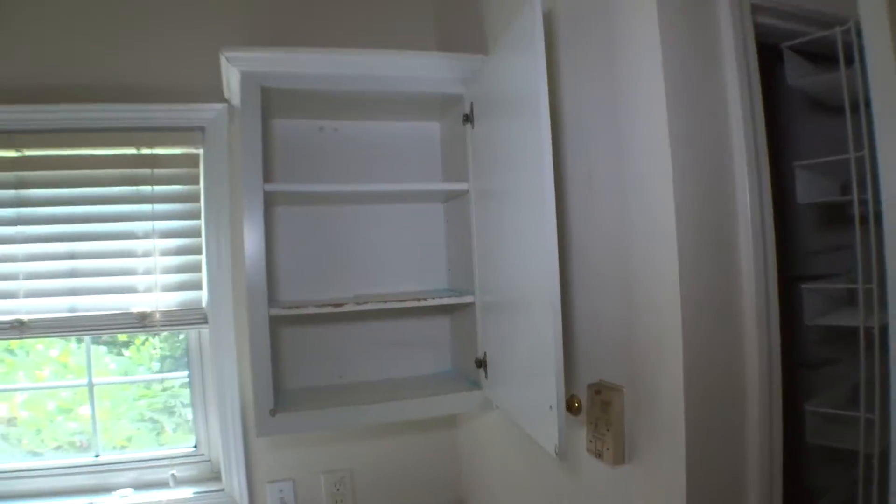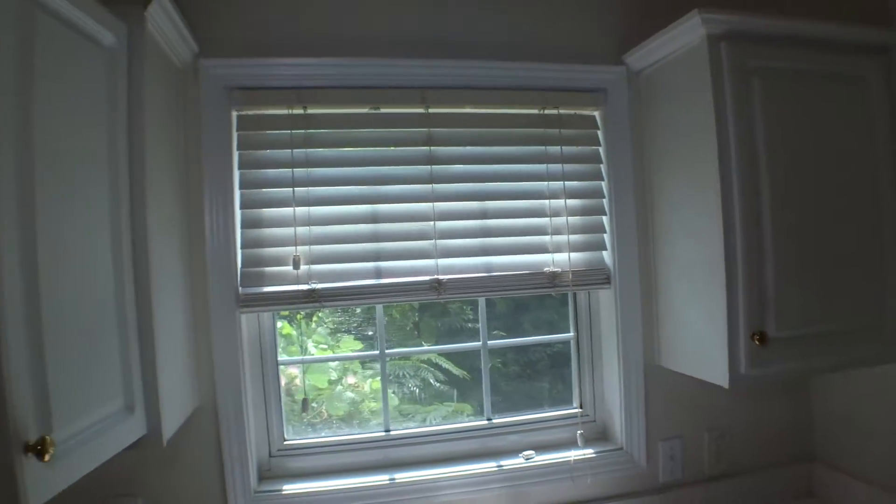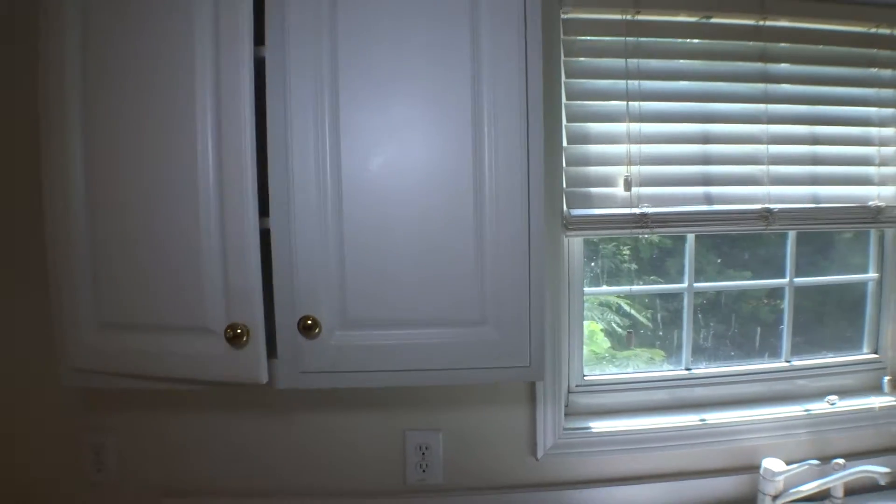The right side cabinet, in and out, is in bad condition. Two-inch blinds are dirty. And there is one more cabinet also in a bad condition, in and out.